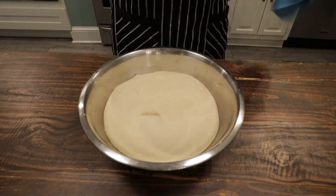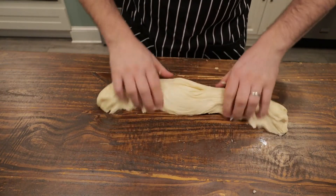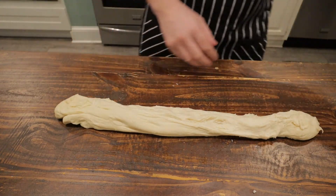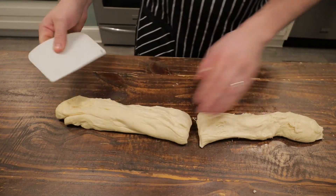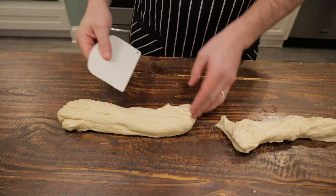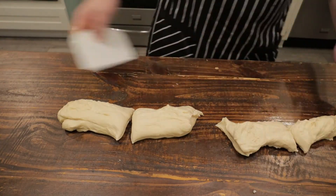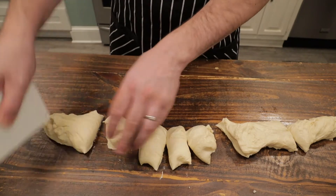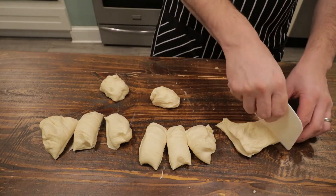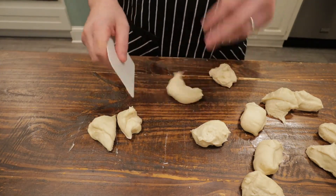After two hours, this looks perfect. I'm going to take this out, put it on a clean work surface, and just shape it into a log. Then I'm going to split that down the middle, and split those pieces down the middle as well. You usually get about 16 rolls from this — three or four from each of those cuts. I'm going to put them into a pan and they're going to proof again, so they'll end up touching.